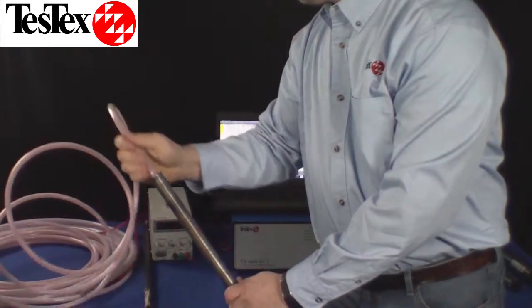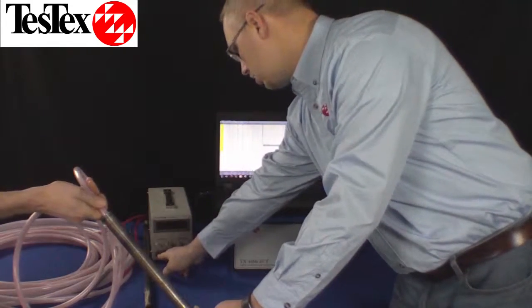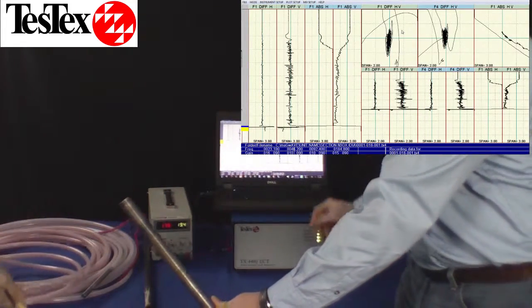To test this piece, we need to get the probe to the end of the tube. To collect the data, we simply pull the probe back through the tube.